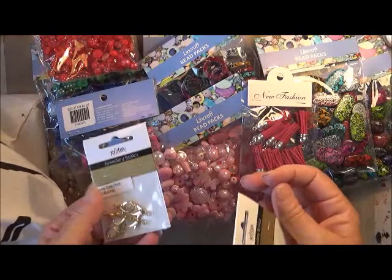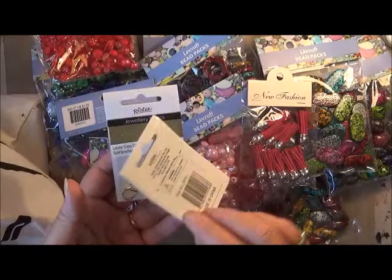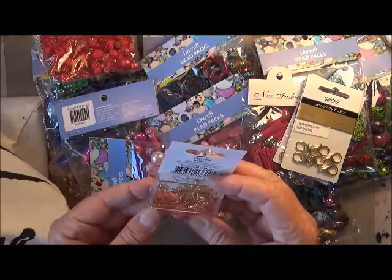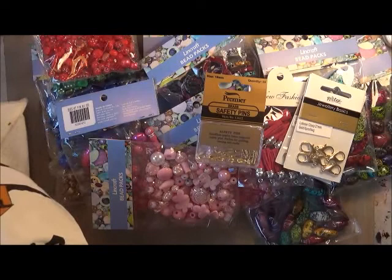I also picked up some lobster claws. These were like $1.10 for a packet, which is pretty cheap. I haven't got the price on there — I thought I had my docket in there. But the lobster claws come in handy and they were really cheap. And I picked up a little tin of the safety pins — the gold safety pins — just to make some dangles on the side of the journals.